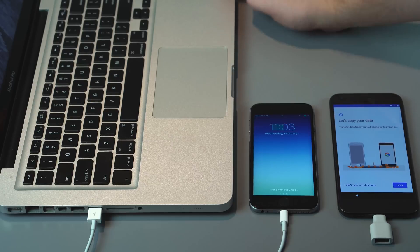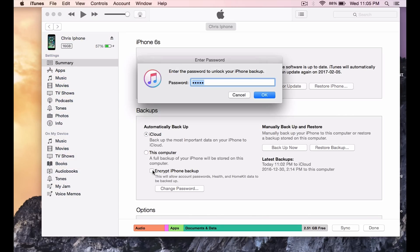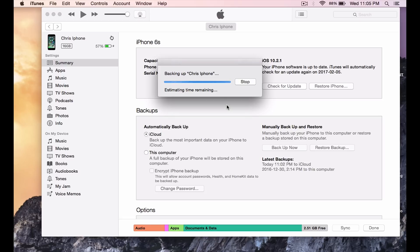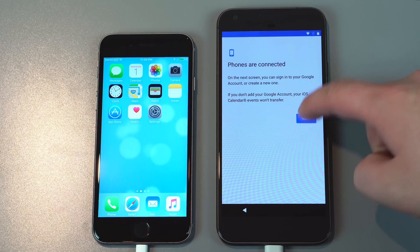In my case, I had backup encryption turned on in the iPhone, so you have to go into iTunes and actually uncheck the 'encrypt iPhone backup' option. What it does is take that encryption off — it takes a little while — but once you're done with that, you can basically copy the files over. Once iTunes is done, you can unplug it from the laptop and plug it back into the Google Pixel.